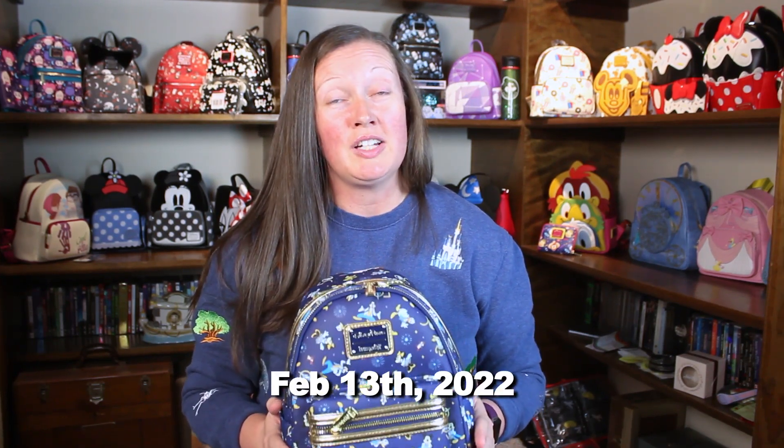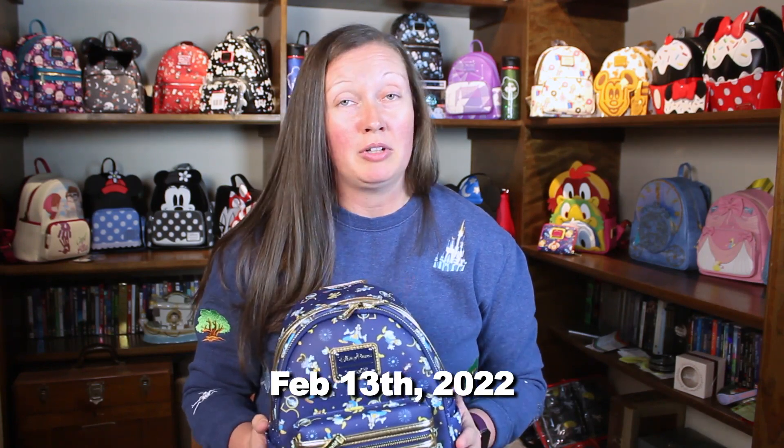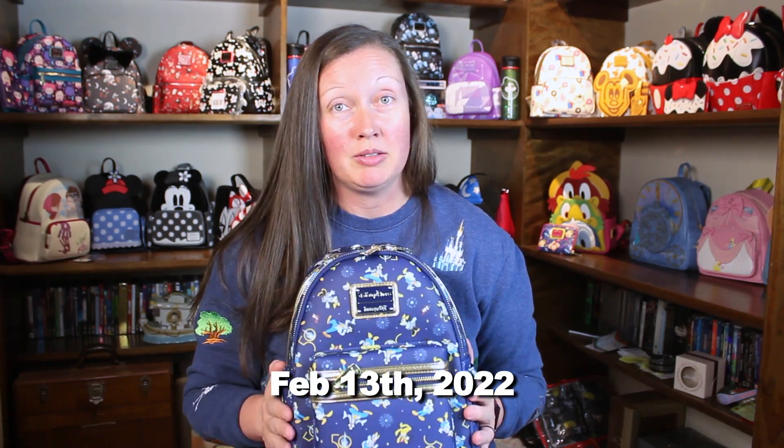I think it might have actually come out before the 50th officially started on October 1st — we'll say since October 1st I've been looking for this one. It's sold out really quickly in the parks. Every time it has come to Shop Disney lately, it has sold out really quickly. As of the filming of this video, it has been on Shop Disney on and off — sold out, able to add the bag, sold out — but I was able to get it.